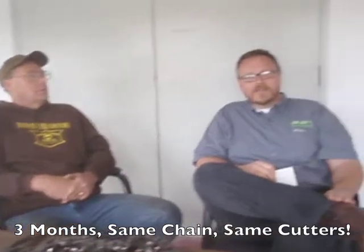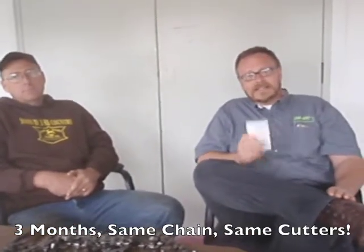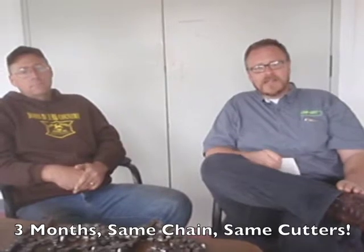We're sitting here today with Dan Laney, who is one of the first users of the ChainSurf system, and he cut for an entire season — about three months. Three solid months with the same chain and same cutters. He's back today to get another set of cutters because they finally did start wearing out through the constant mud use.